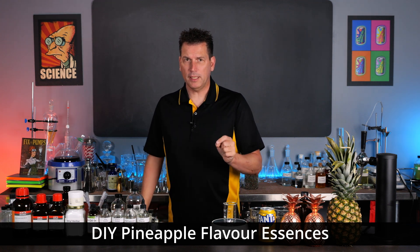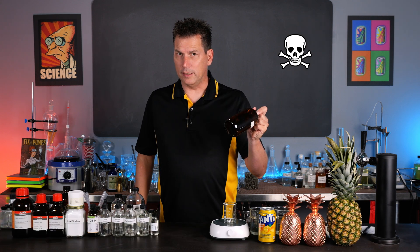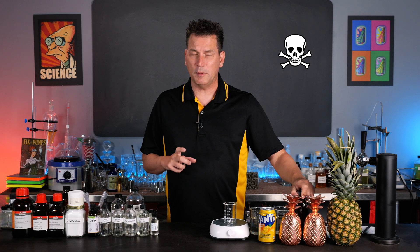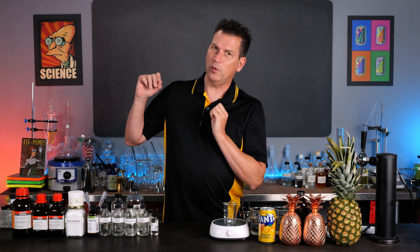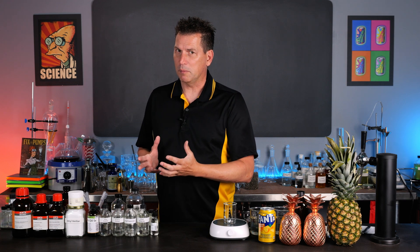Today we're going to make two types of pineapple flavoring essence. We're going to make a legal one and an illegal one. It's illegal because of one ingredient, but it was pretty common back at the soda fountains in the 1800s. I'm going to make it and try it today, but I'm also going to give you a proper recipe that you can use today.